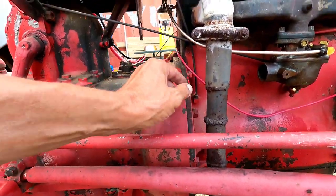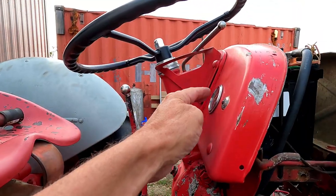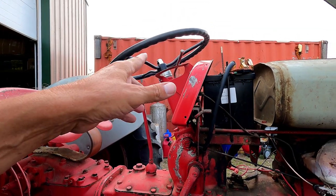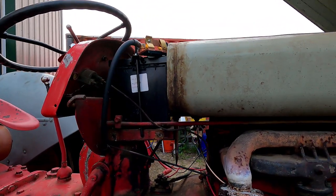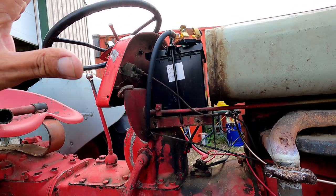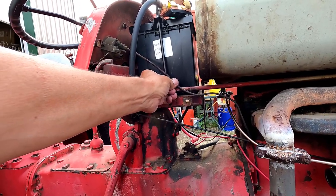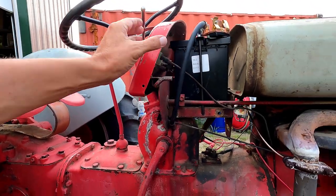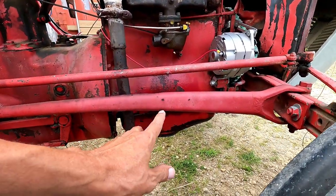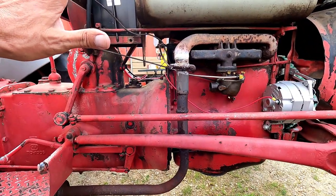Before I put the air cleaner on, I was going to take this oil sending line that goes up to the oil gauge and run some cleaner through it, because I'm only getting about 10 pounds of oil pressure. But I don't think I'm going to do that — this is running just fine the way it is. I think the gauge is incorrect, so I'm just going to replace the gauge and the line — the line is about $20 — and see what it looks like then. If I still have problems, I'll have to take the oil pan off.